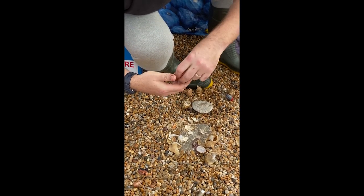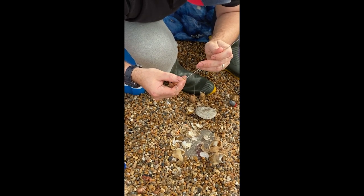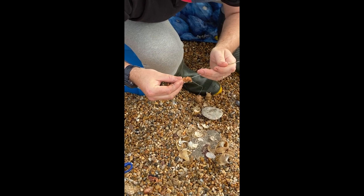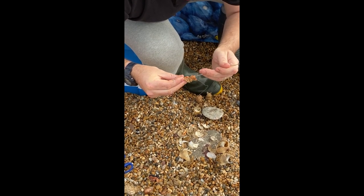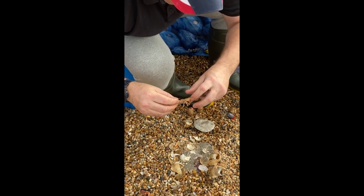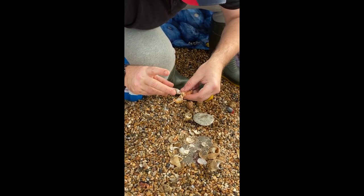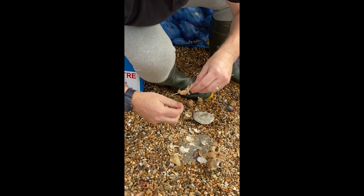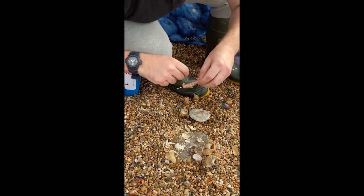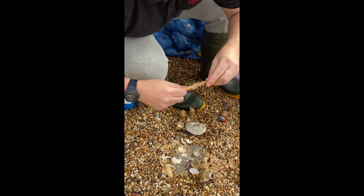When I've got two on, get your bait needle and thread that down through. What this will do is help you keep the bait straight when you're elasticating it up. So we'll elasticate those two on. Any elastic isn't going to affect the scent at all, so you want to make sure they're secure really.